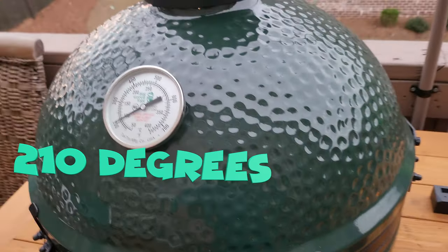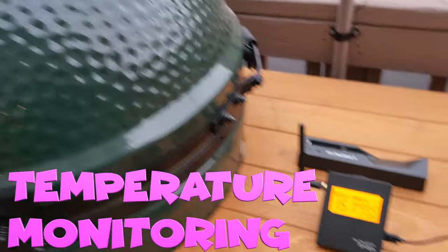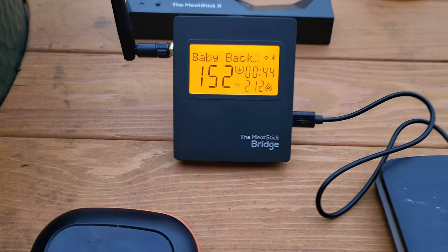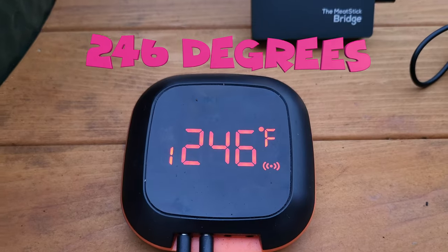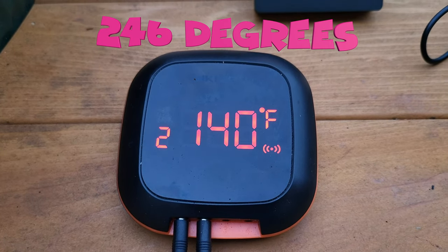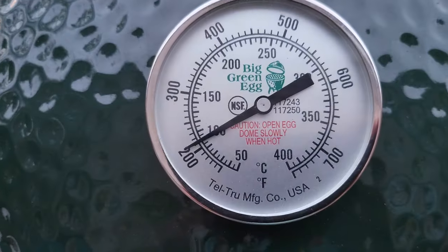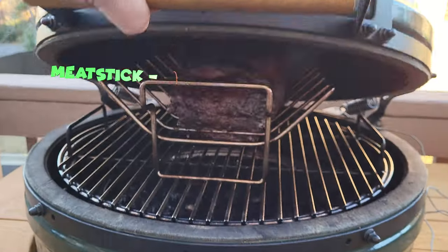Last but most important, and honestly what really sold this for me: the MeatStick seems more accurate in temperature monitoring than the InkBird did. As I compared it to the ambient temperature on the dome of the Big Green Egg — while it is analog — the MeatStick seemed to be much closer aligned to that temperature than the InkBird was. Initially I was concerned about accuracy, as there were some reviews online that stated accuracy issues with the MeatStick.